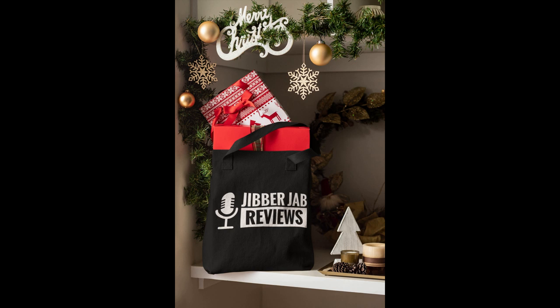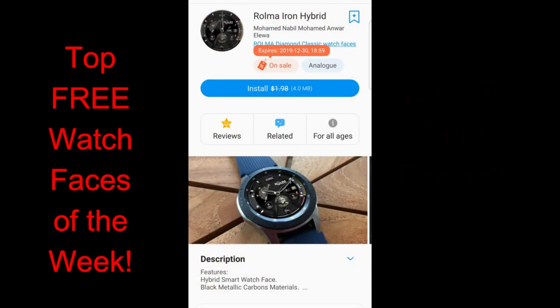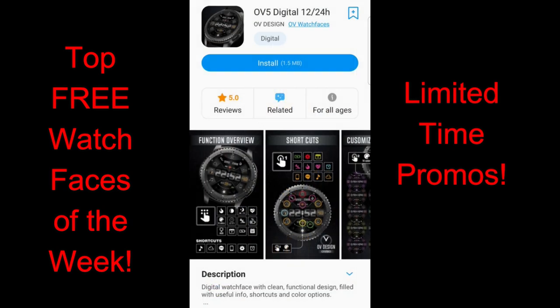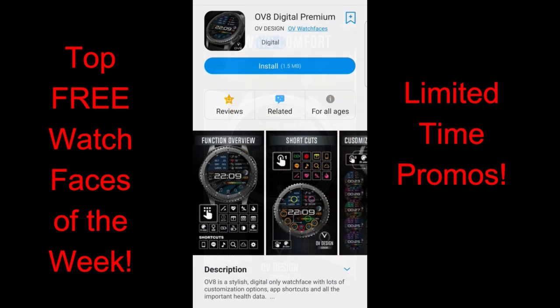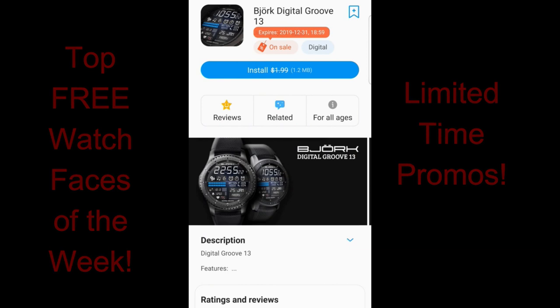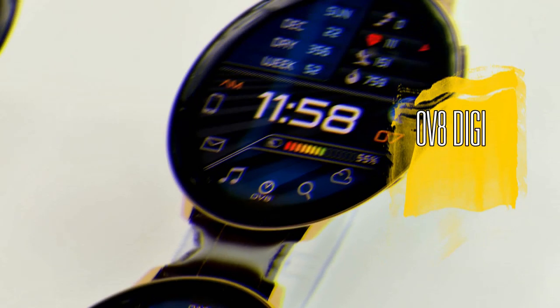Hey guys, welcome back to Jibber Jab Reviews — happy Sunday to all of you! I hope you've been enjoying your weekend and hopefully you're finished with your holiday shopping. Unless you're a procrastinator like me, you still have 48 hours left. In today's show I'm going to share my top free watch faces of the week, all available right now in the Galaxy App Store. I've left direct links to all four watch faces down below in the video description.